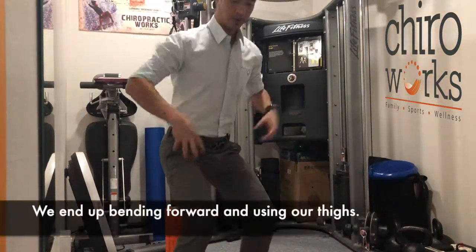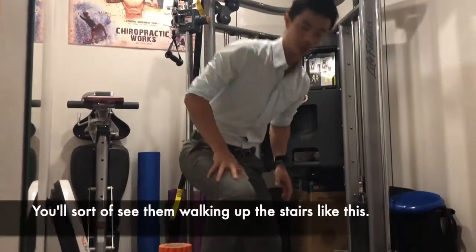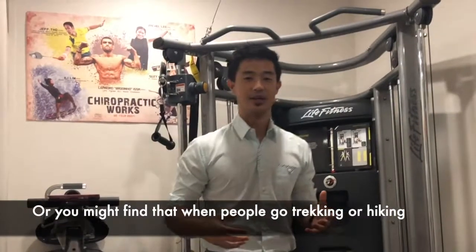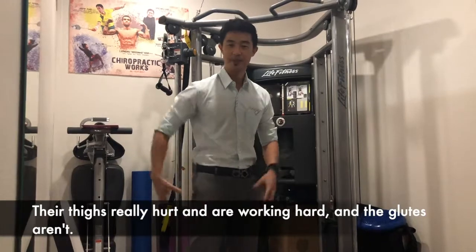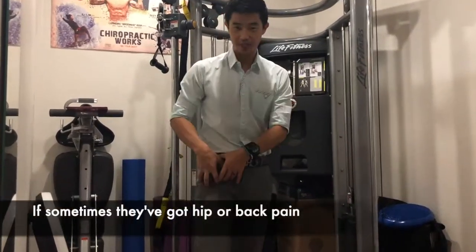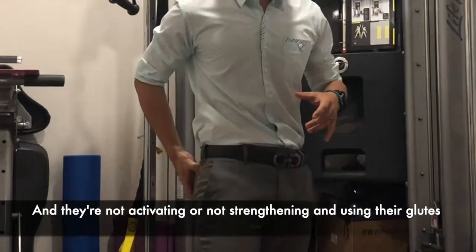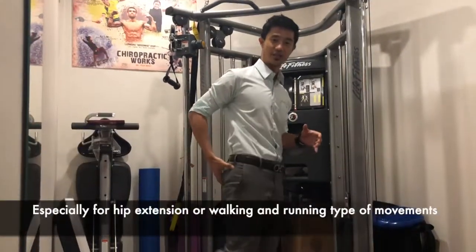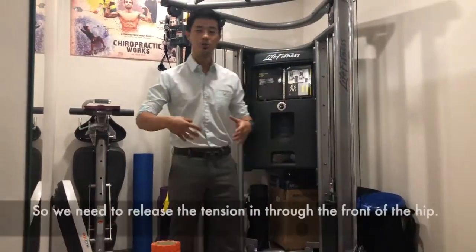So when people start doing squats, we end up bending forward and using our thighs. If you've ever seen someone take the stairs, you'll see them walking up like this. Or when people go trekking or hiking, their thighs really hurt and their thighs are working hard while the glutes aren't. With a lot of runners and athletes, hip pain or back pain often comes from tight hip flexors and not activating or strengthening the glutes at the back, which are more powerful, especially for hip extension and walking and running type movements.